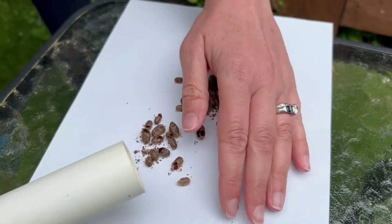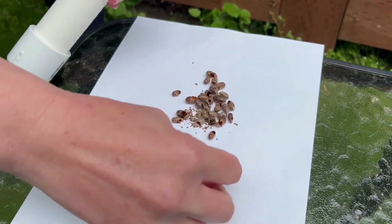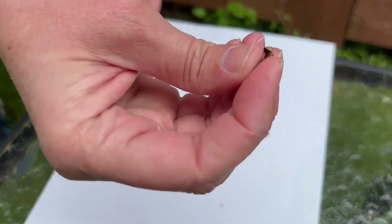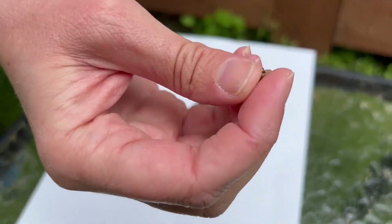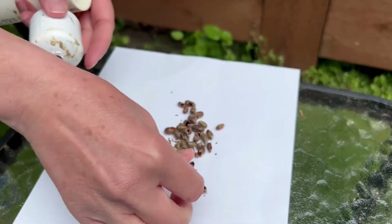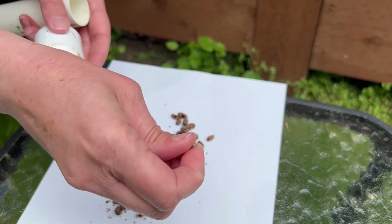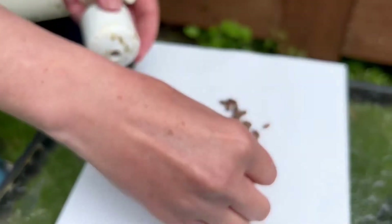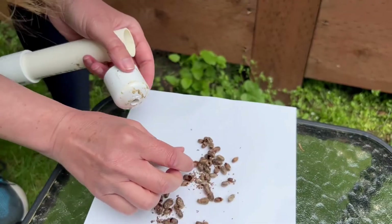Then you're going to examine your cocoons and see how many have emerged. By the way, do you hear that crackling sound? If you hear that coming from your tube, that's the bee chewing out of the cocoon. I'll be quiet — can you hear that? That's what it sounds like when they're cracking out.